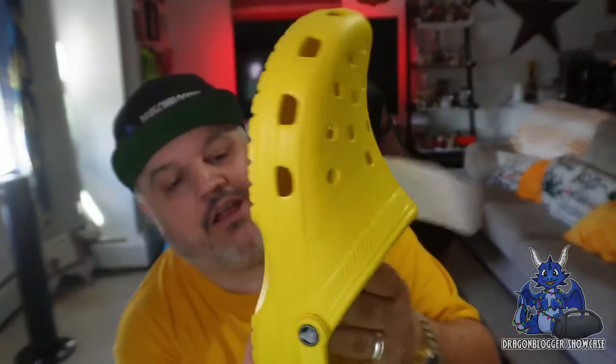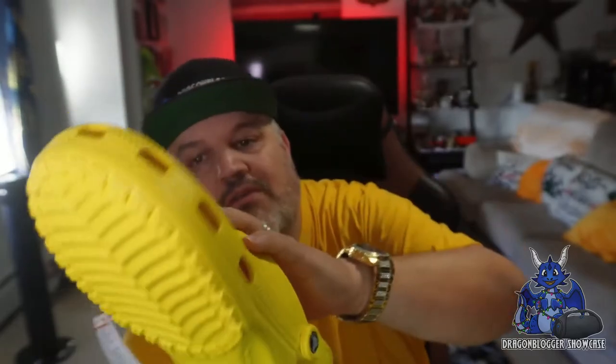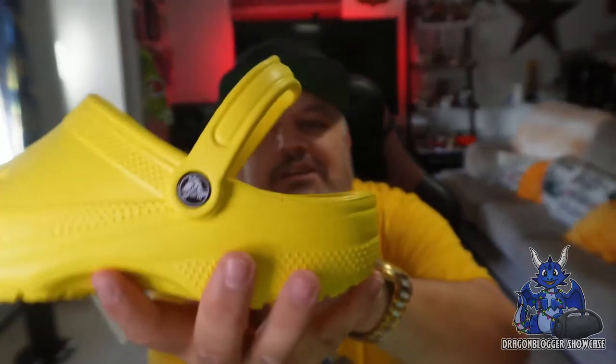You have the grip on the bottom, and of course it shows that bright yellow grip and yellow all around. You can definitely get some of those little jibbitz things to pop in here if you really want — it may not be my thing. Got the Croc logos on the side. Quite cool.